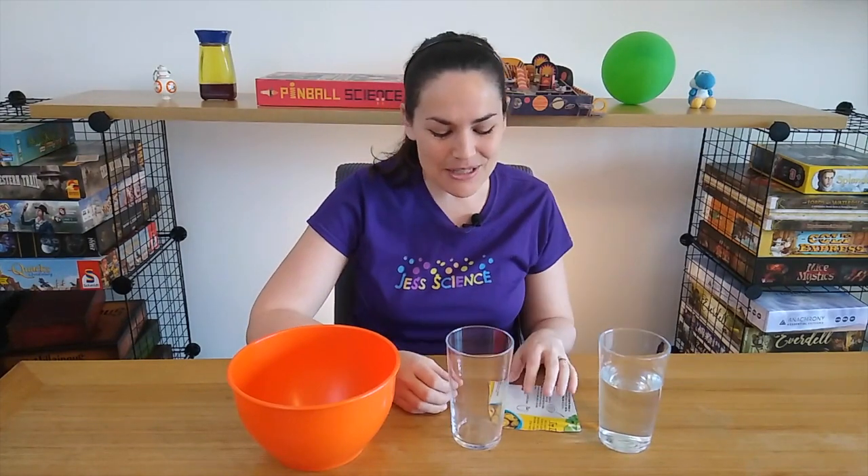Hi everyone, I'm Jess and welcome to Jess Science. Today we're going to be doing a demonstration that involves really basic materials — starting off with an empty cup and a piece of cardboard. I'm just using some from leftover food packaging.